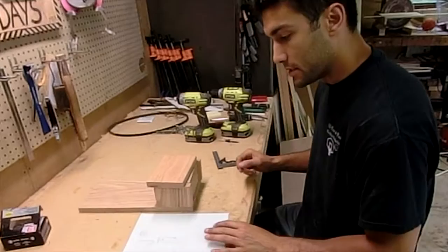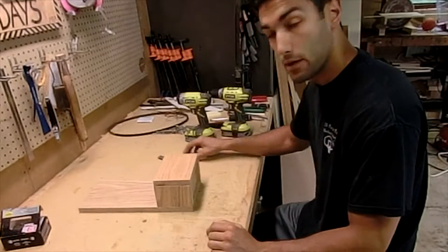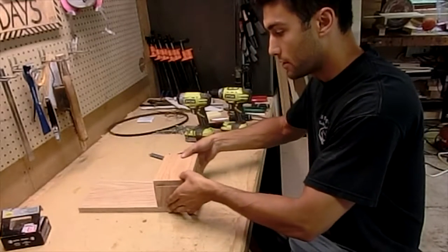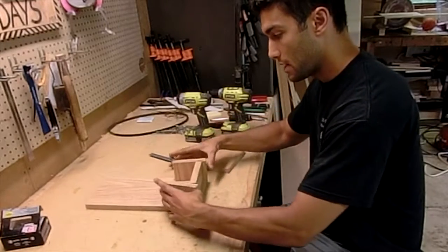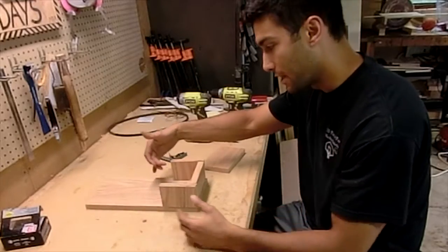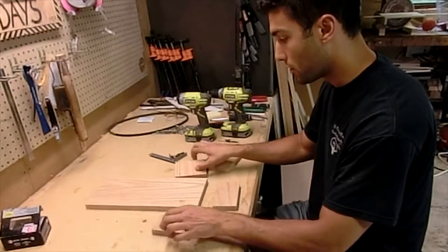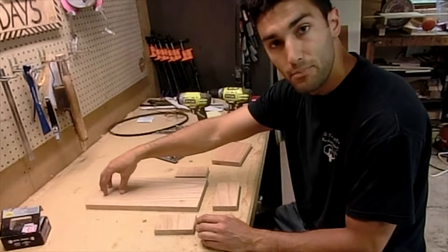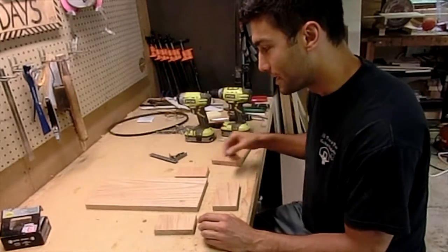Now that we have all our pieces cut out, we're going to start attaching them all together and do some assembly. You can see how this is going to go together — it's going to stand up like that. This is the front piece that we cut. We've got our two sides and then the bottom that'll form the little bucket that'll catch the beer caps after they get popped up at the top. We're going to be adding that bottle top removal device up at the top there.